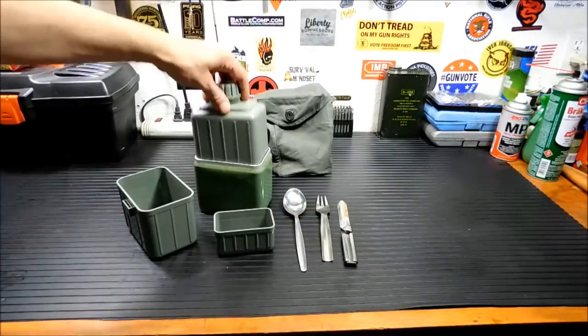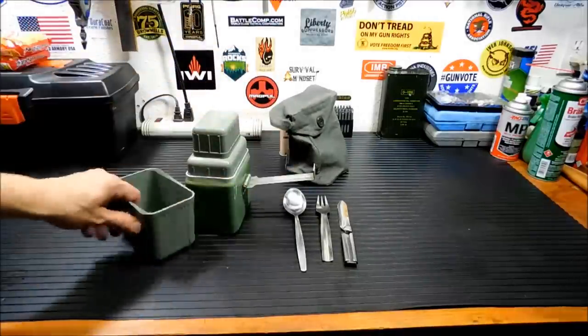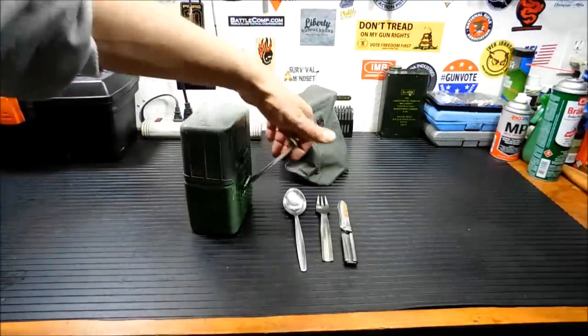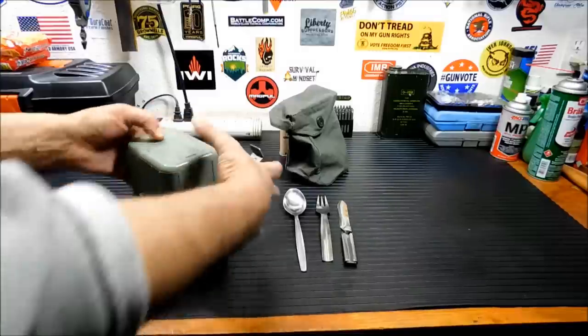The kit nests together like this. This piece goes here. Now you'll notice there's a handle back here — when you're putting this top lid on, you don't want to put that there because that handle will eventually break it or it won't close right. And this goes on top. Everything snaps together. Put it together.